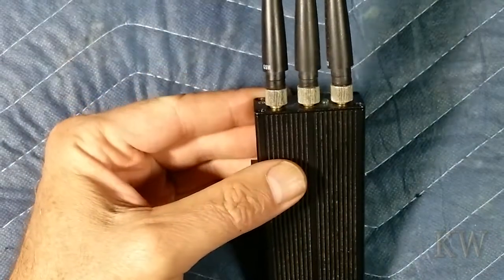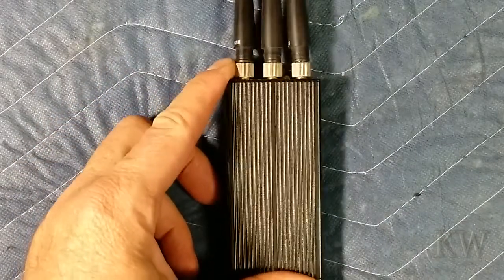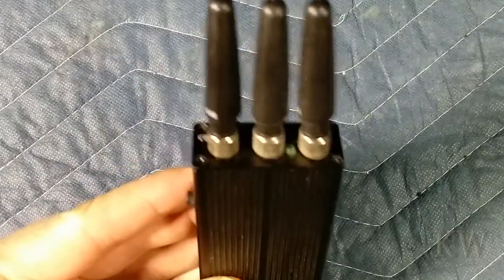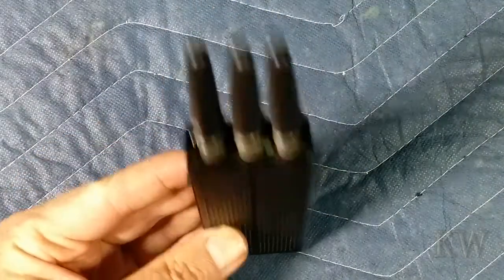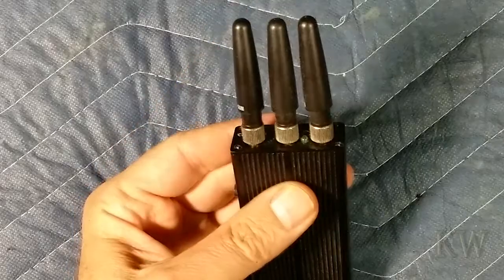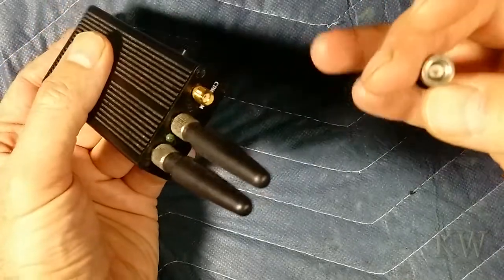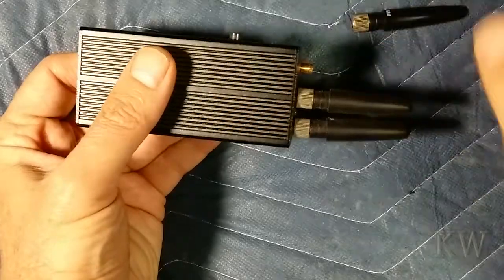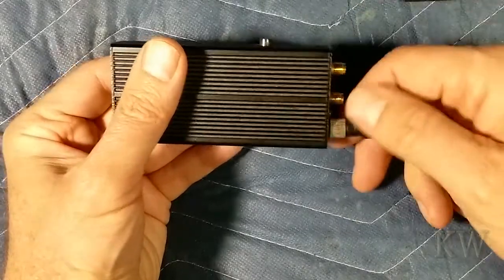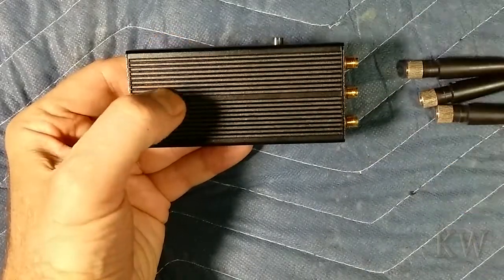This is a cell phone jammer. Every now and then you'll see on the news somebody will be on a train, people's cell phones don't work, and then they get busted because they're jamming cell phones — that's what this does. It also hits the 2.4 gigahertz band, so it messes with Wi-Fi, but mainly this was for cell phones. It has three removable antennas with SMA connectors. Most people that have these use it to shut up cell phones.